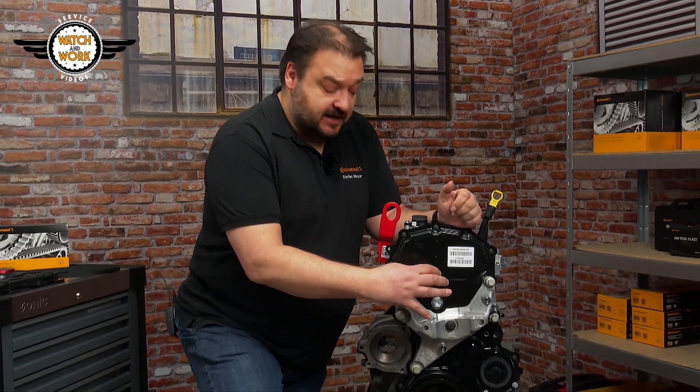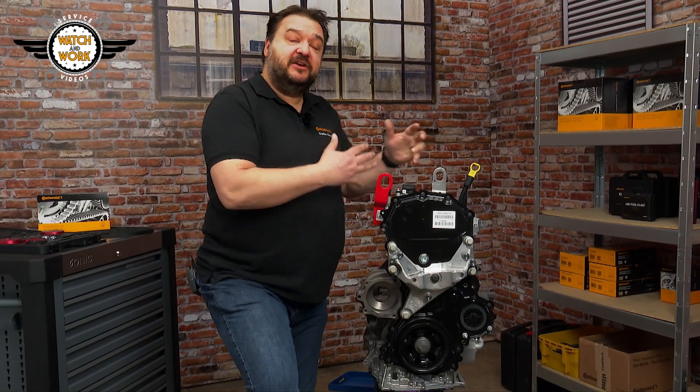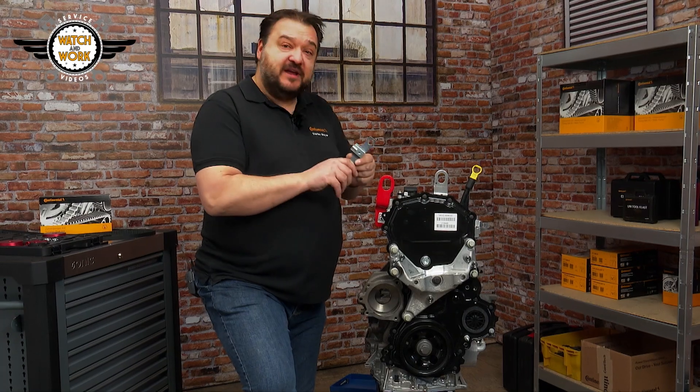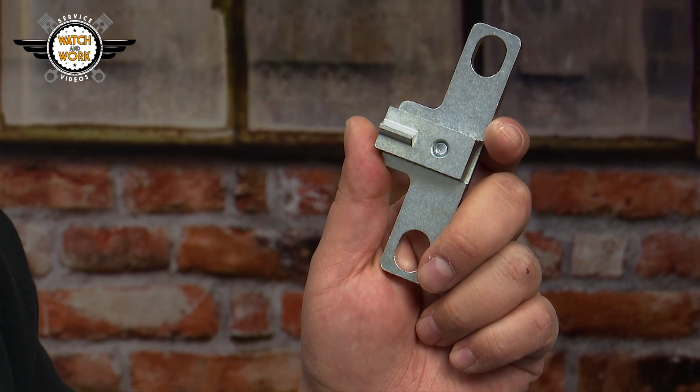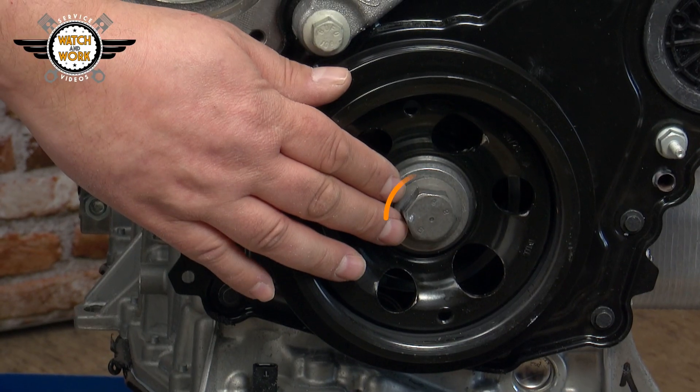I'm demonstrating the timing belt change on an engine that's been removed so we can show you things more clearly. Before you can get started, you'll first have to remove a few parts: the right headlamp, undershield, engine mounting, multi-V-belt tensioner, and starter motor. You have to remove the starter motor so that you can lock the flywheel using the locking tool, which will in turn allow you to undo the bolt for the crankshaft belt pulley.